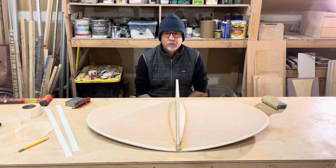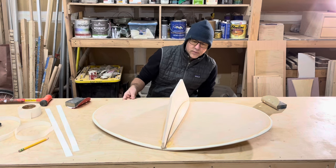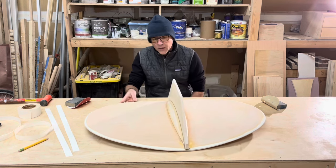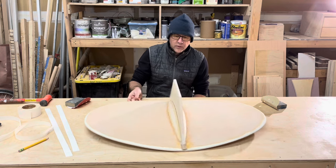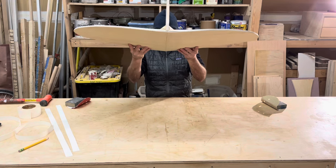Here are the results of the plywood gussets I made for the skimming disc to help reinforce the vertical structure. It looks pretty cool, but I'm going to make it even stronger.